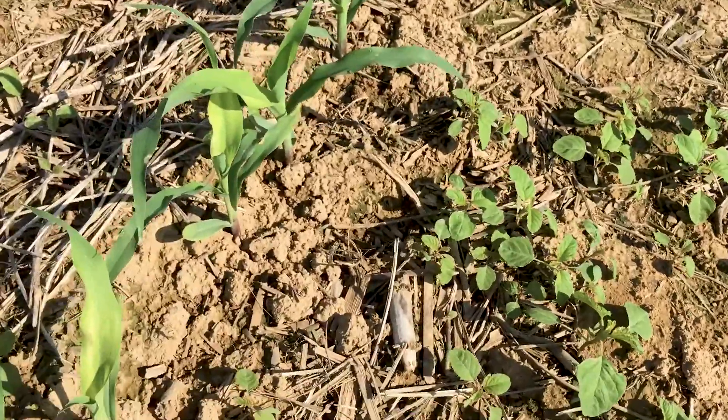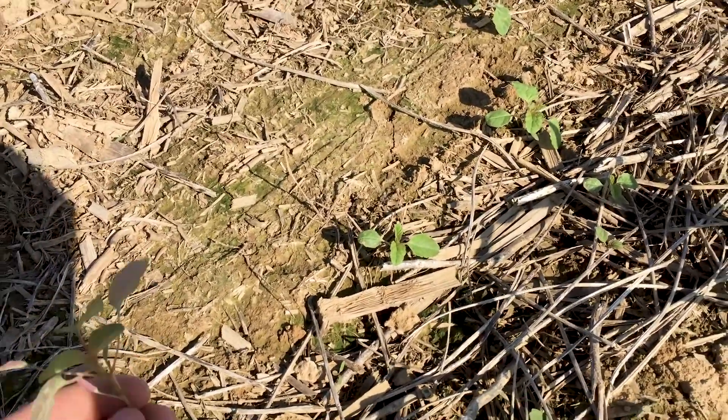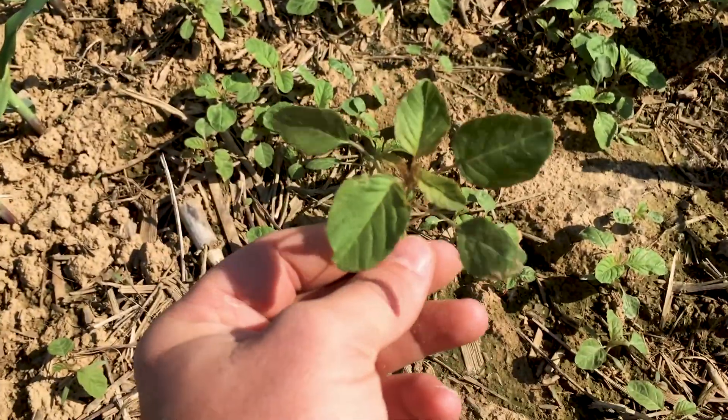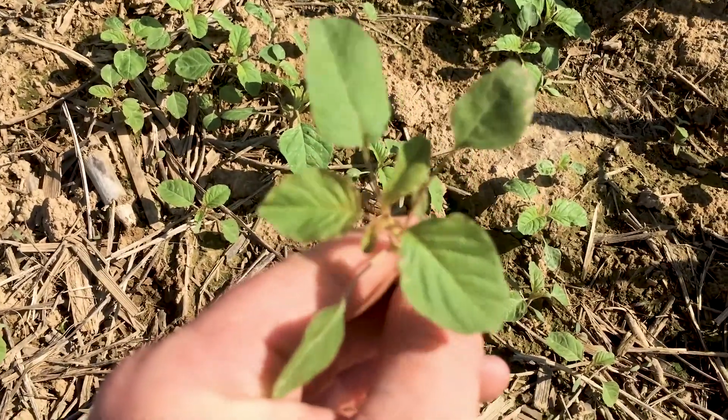I found a couple of palmer amaranth pigweeds earlier and pulled them and they're starting to wilt a little bit, but you can see it looks very similar. If you flip it upside down you get that nice purple metallic color that kind of gives this family away.